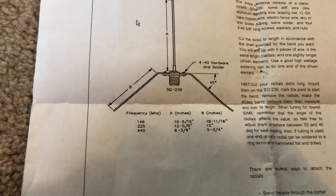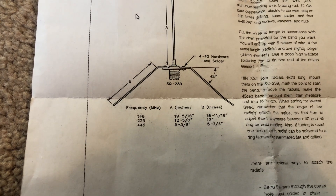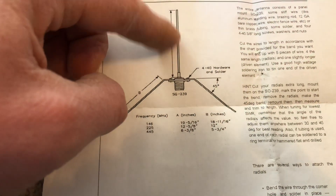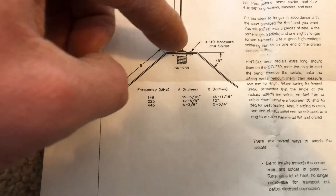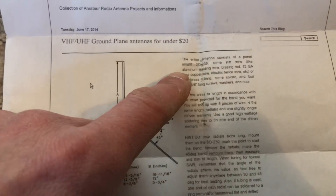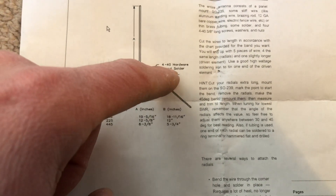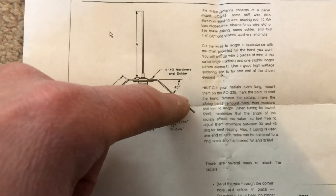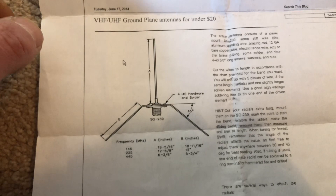You get a bus, and you got your inches there. There's the cuts for 2 meter, 220, and 440. So I cut mine accordingly. You got A, which is your radiating element at 12 and 5 eighths inches. And then you cut these radials for 12 inches. The directions say to cut the radials at 45 degrees — anywhere between 30 and 45 degrees off zero — you want to have them pitched out at. They said to cut them a little longer, which I did.